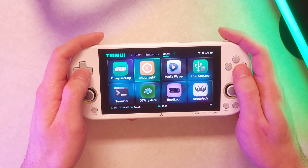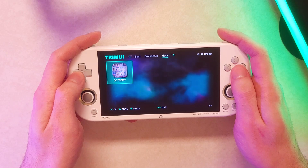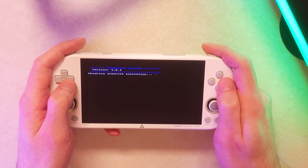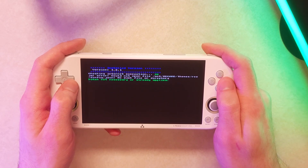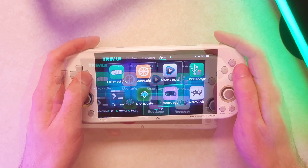There's Moonlight — if you want to do some Moonlight streaming, you can do it. I haven't gotten a chance to test that out yet, but I've seen others doing it and it does appear to work. We also have OTA update, which is over-the-air update, and that's a really nice feature. So many handhelds don't have that, and I really wish they did. When CrossMix gets updated, you're not going to have to go through any huge process like getting an image file and flashing it to a formatted cart. It's just as simple as opening this up and it should update for you.